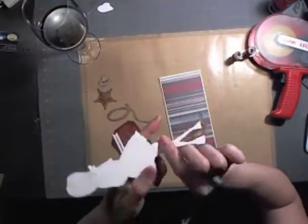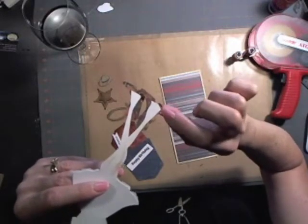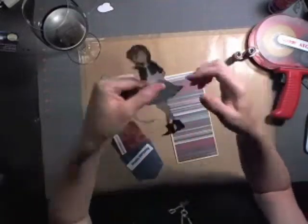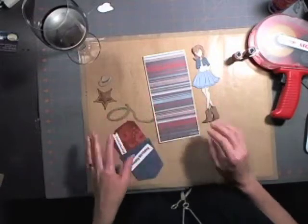One thing I did have to do was cut off the bottom of her shoes because they were too long for the boots, so I just snipped them off so that they would fit inside the boot. Okay, so I'm going to just show you quickly how I put this all together.